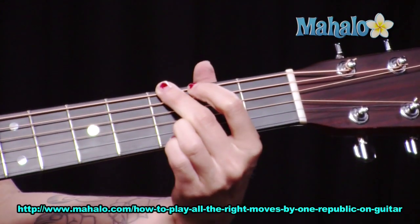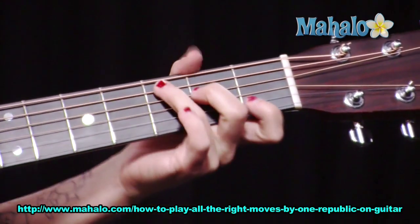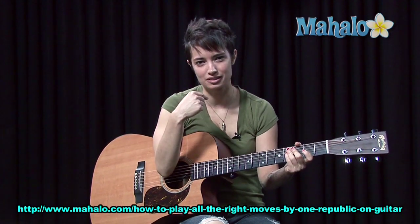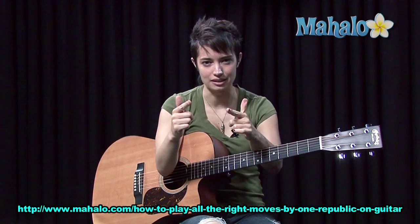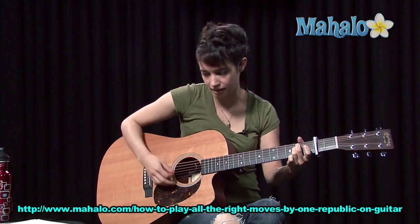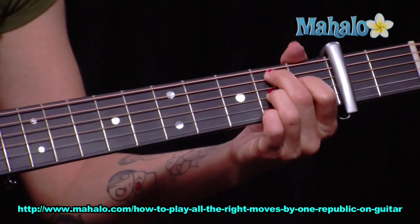A minor, G, C, F — All the Right Moves. Play it, love it. Mahalo.com. If you want to see more videos, click your screen. Bye.